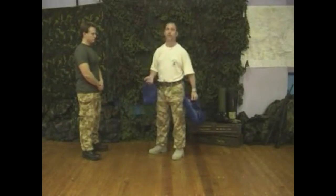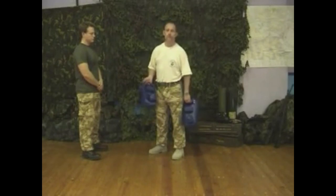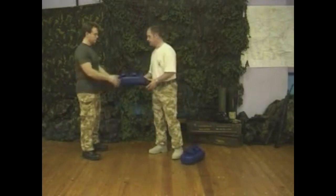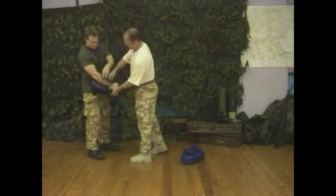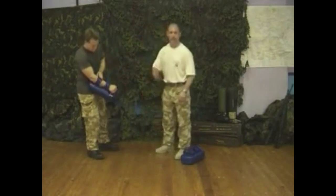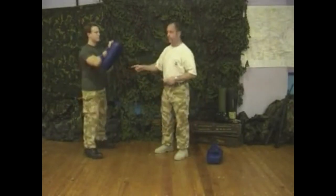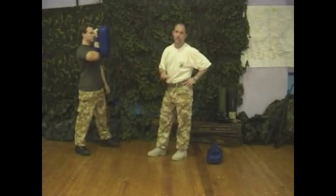To use pads, you have to know how to hold them. This may sound like a ridiculous thing to say, but if you know how to hold the pads correctly, you'll save your partner getting injured and you'll actually get more out of it. I'm going to use Richard again. He's going to slide his hand up the pad like so. Make sure the velcro fasteners are tight — not too tight as to cut off circulation. For the moment, we're going to just use the one pad.